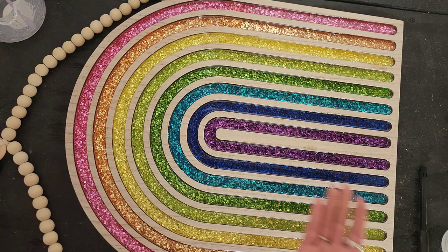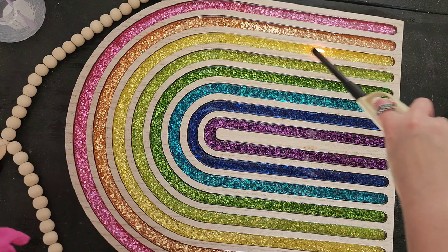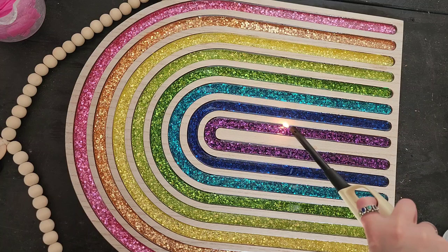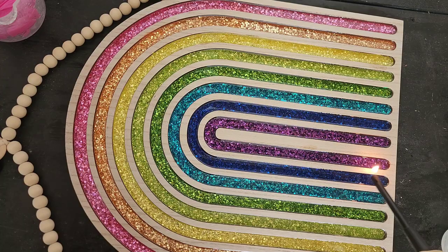Once you have your resin in all of the little areas, you're going to pop those bubbles again. Make sure you have your gloves on — I actually took my gloves off to pop the bubbles, and I was just showing you that there. Anyway, pop those bubbles and then we're going to let this sit overnight, and then I'll come back and we'll check on it the next day.